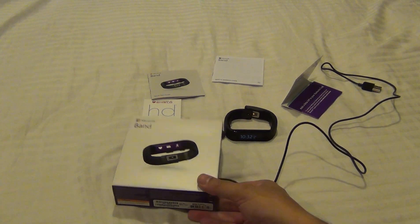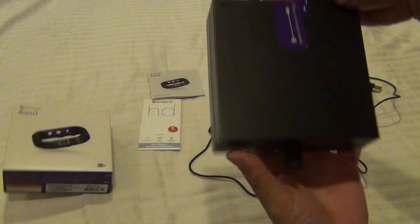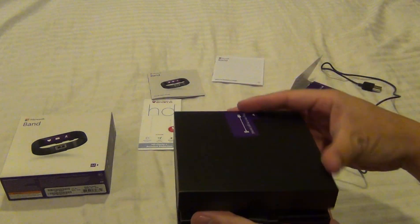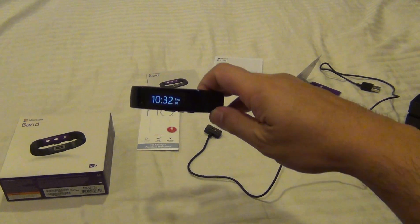Here's a new Microsoft Band I picked up this morning. First impressions: it's a pretty cool device. I've been shopping for fitness watches for a while now, but I was waiting for this one because of all the additional sensors it has.